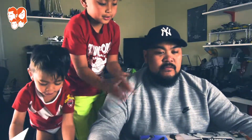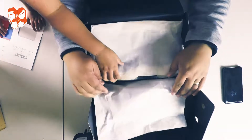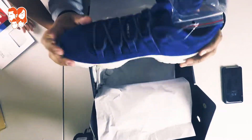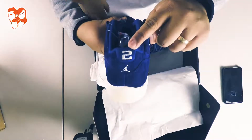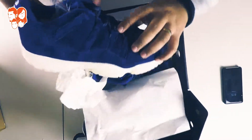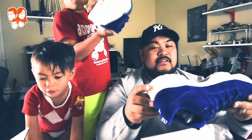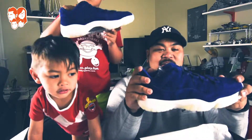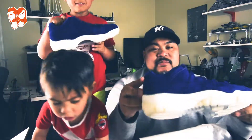We're going to open it right now. So soft — it's just leather everywhere. And you have here the number two, number two for Derek Jeter. And over here it says 'Re2pect.' Look at the bottom. I never thought these shoes would be available to anyone in the normal public. When they told us they were going to make a low version, I had to grab them — because these are awesome. Super awesome. And blue is my favorite color.